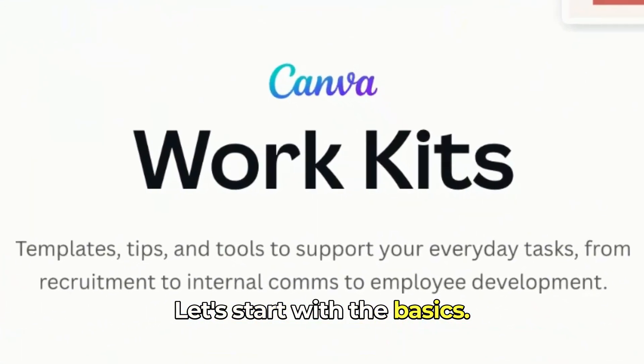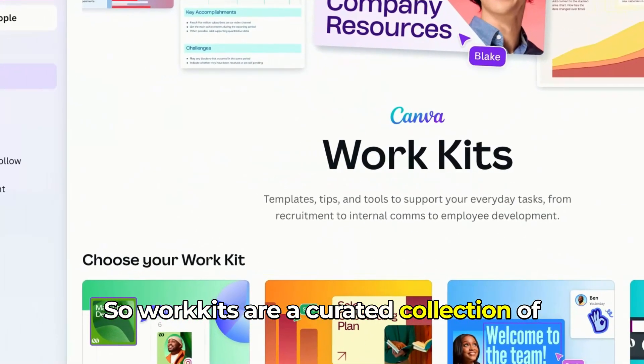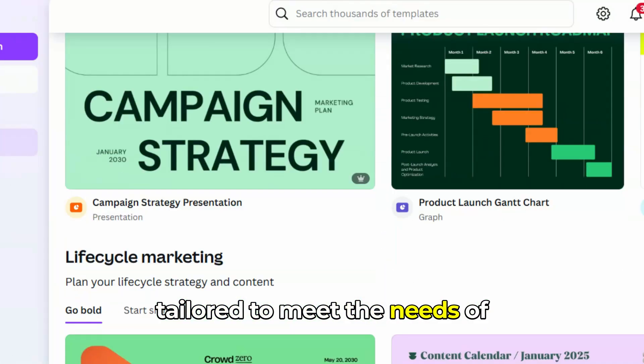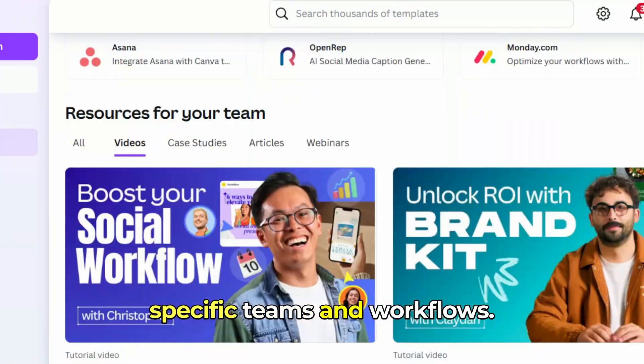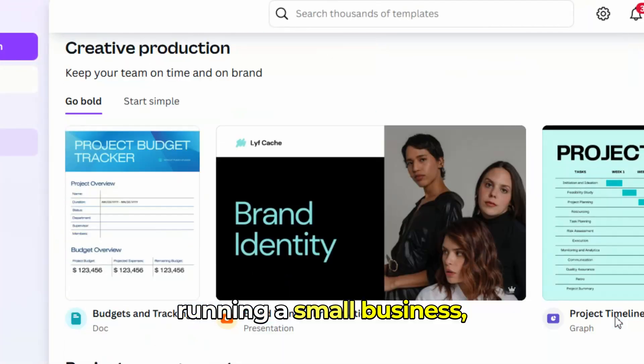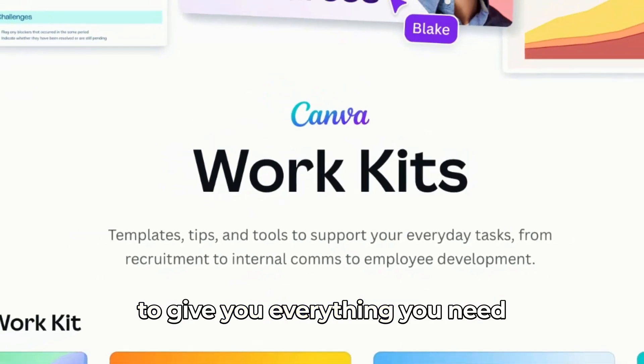Let's start with the basics. What exactly are Work Kits? Work Kits are a curated collection of tools, templates, and resources tailored to meet the needs of specific teams and workflows. Whether you're in marketing, sales, HR, or running a small business, Canva has created Work Kits to give you everything you need in one place.